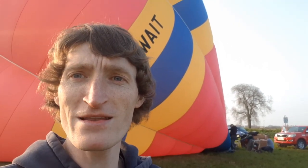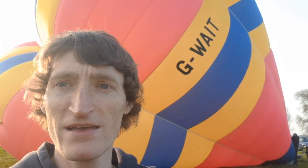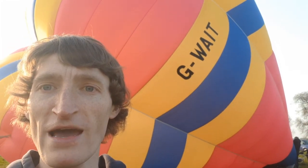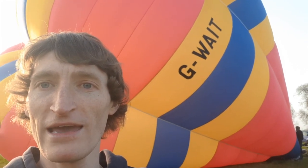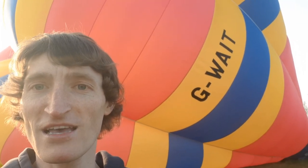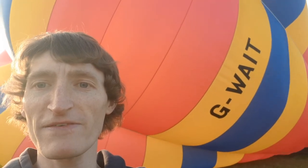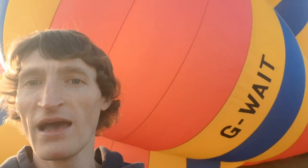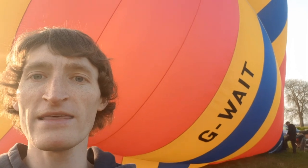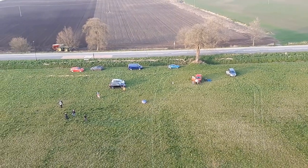Good evening everyone, we're taking advantage of the great weather. This balloon hasn't been out in daylight for about 20 years, so we're going to see how she flies. This is G-weight, she's a Viva type — that's a Cameron — and as I say she's been in the darkness about 20 years. Let's see how she flies, and we've attracted quite a crowd.